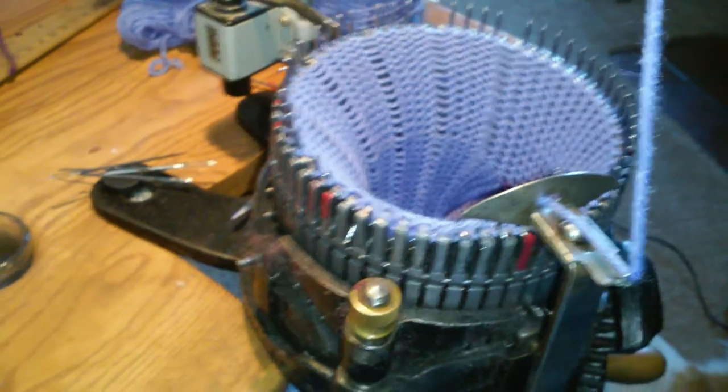This is our sock knitting machine. As you can see, the yarn comes up off of a cone, through this stand, and down into the machine. It's called a yarn carrier.